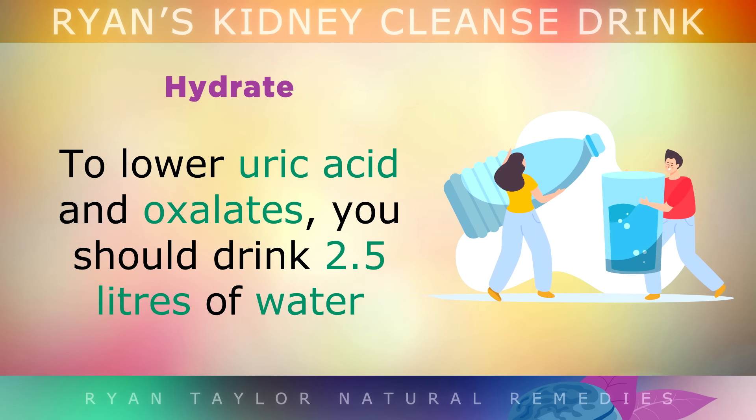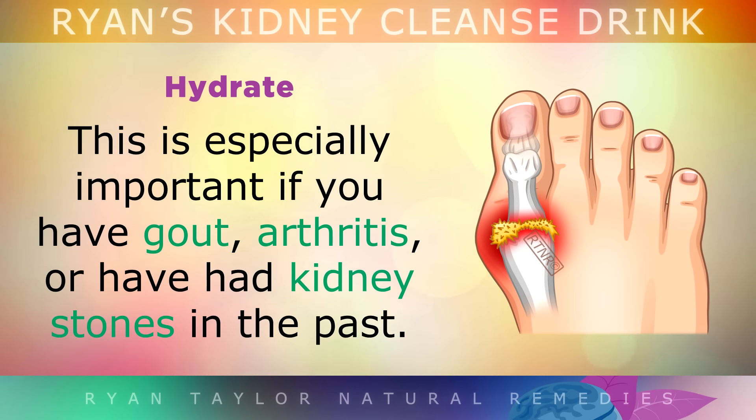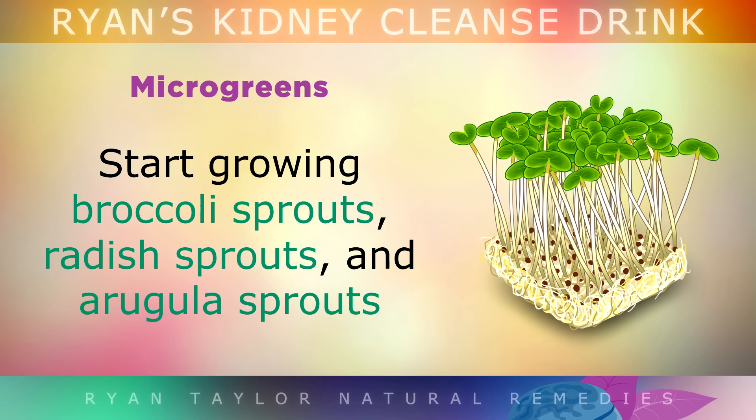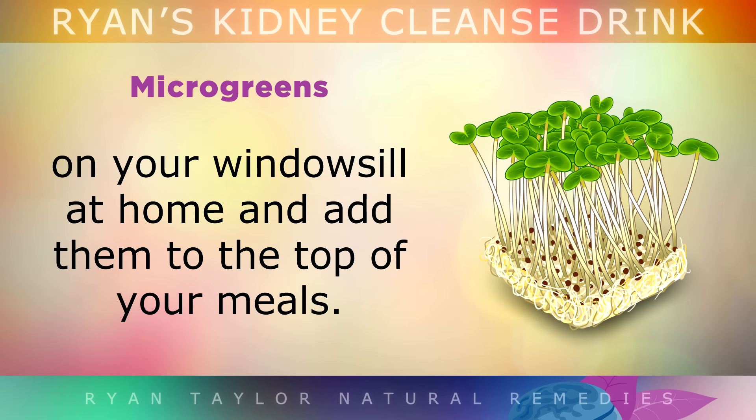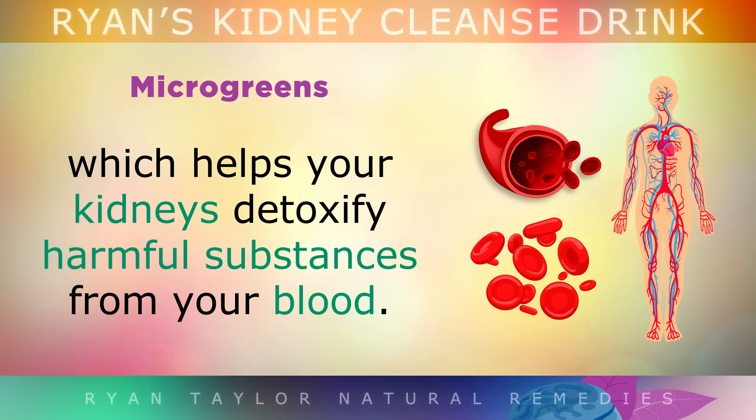To lower uric acid and oxalates, you should drink 2.5 litres of water per day to dilute the urine and flush them out — this is especially important if you have gout, arthritis or a history of kidney stones. I also suggest growing broccoli sprouts, radish sprouts and arugula sprouts on your windowsill at home and sprinkling them on top of your meals. These microgreens are packed full of sulforaphane, which helps your kidneys detoxify harmful substances from your blood.